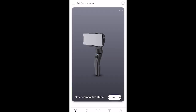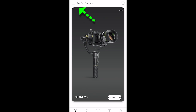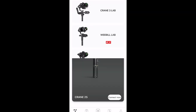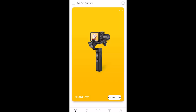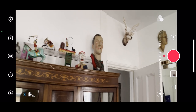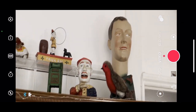Swipe right to left until you find a Crane gimbal — it doesn't matter which one. Then tap the menu button in the top left corner and you will get a list of all the Crane gimbals. Select the Crane M2 and tap 'Connect Now'. Choose between camera and smartphone depending on what you're mounting on the gimbal, then tap 'Enter' to enter camera mode. Once in camera mode, you can use the gimbal with your smartphone using the zoom rocker to zoom and so on.